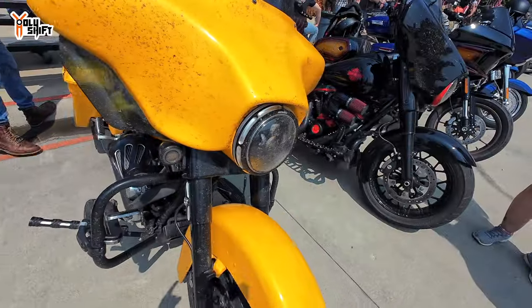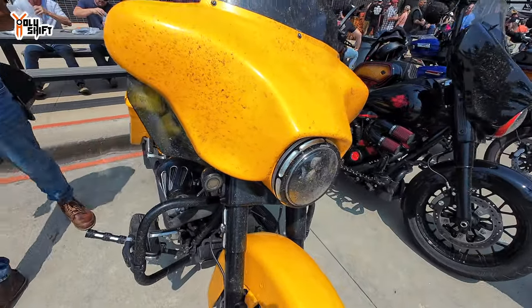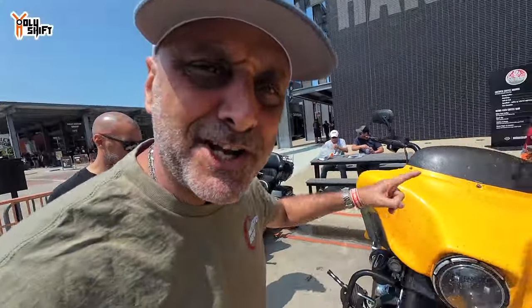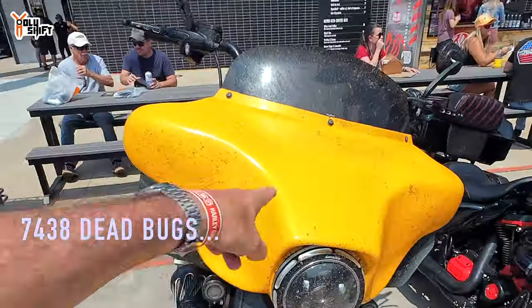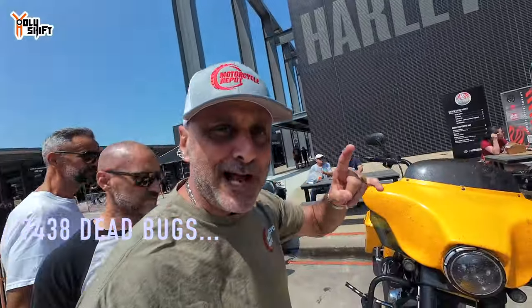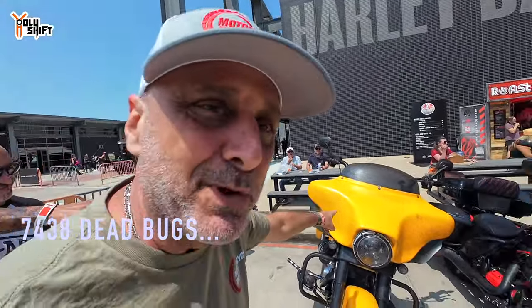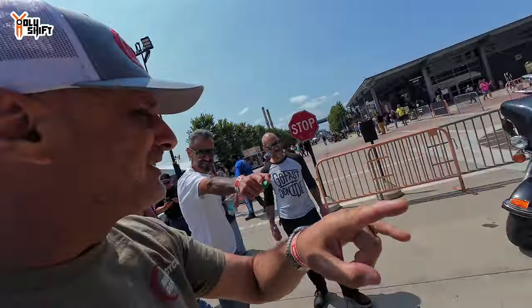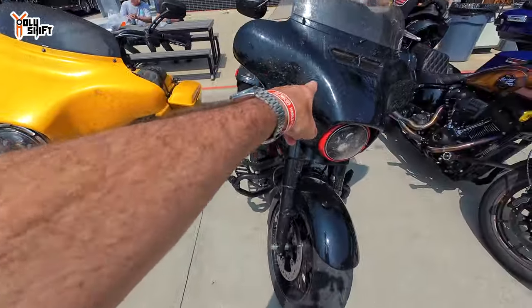Holy Shift scratch bike — double the money and I'll sign it at the end! This guy from North Dakota says this bike is meant to be ridden: 'I rode it here 2,000 miles — deal with it.' That's actually cool, that's a statement.